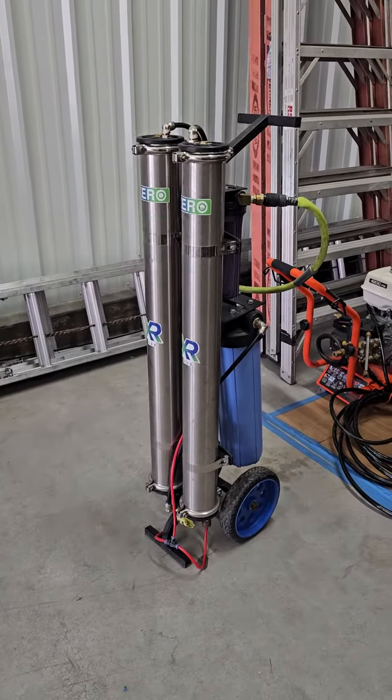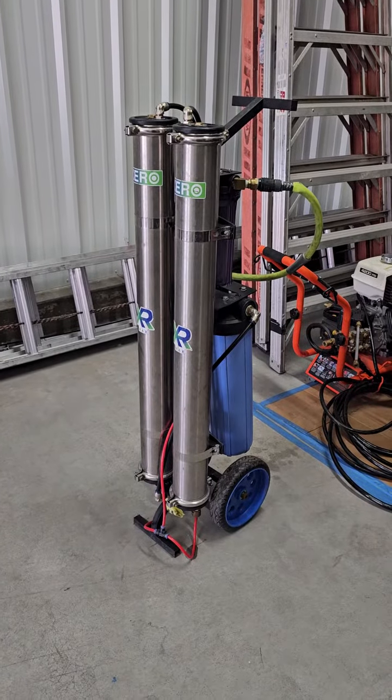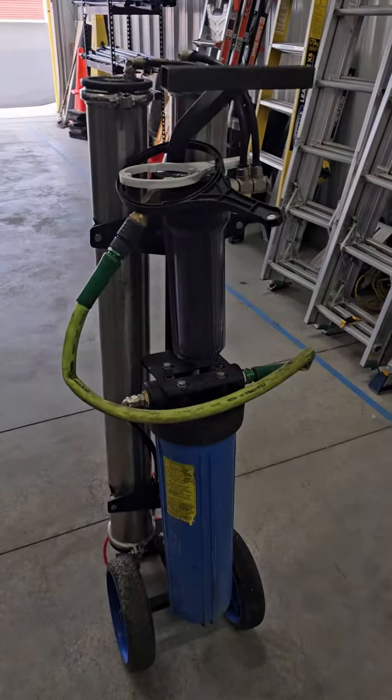I've got more DI resin on the way but it's not gonna be here till Friday, so this one sitting by the pressure washer — basically don't use it this week. But this one's ready to go.